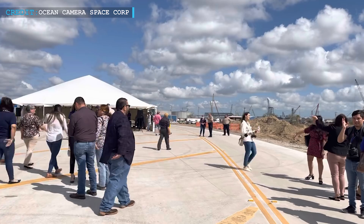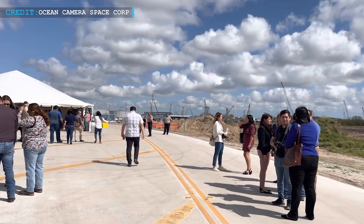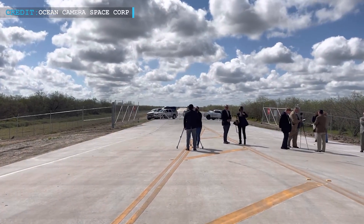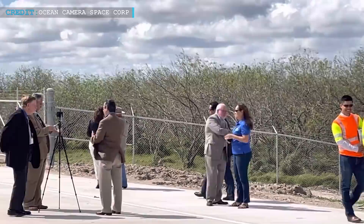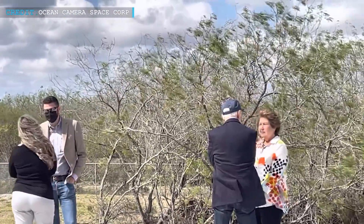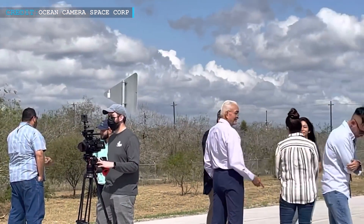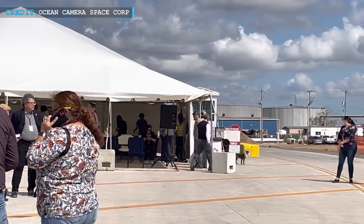This connector will offer SpaceX a number of new options. The connector road will reduce the 15 to 20-mile drive by 5 to 10 miles to deliver anything from the Port of Brownsville to Starbase. The main advantage is that the road can be used for all types of deliveries that SpaceX normally routes through urban roads with difficulty. If SpaceX can develop a temporary-use dock space near the connector road, future deliveries would spend less time on general streets and arrive at Starbase much faster.